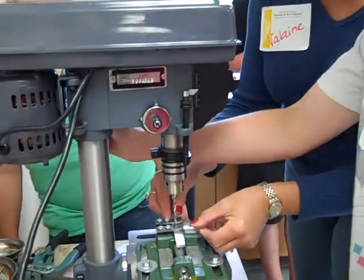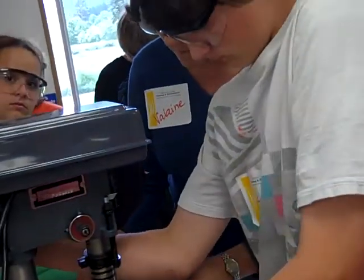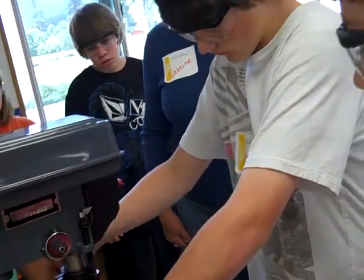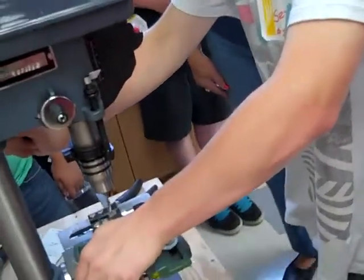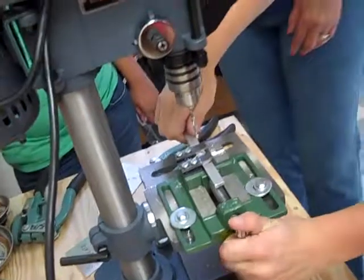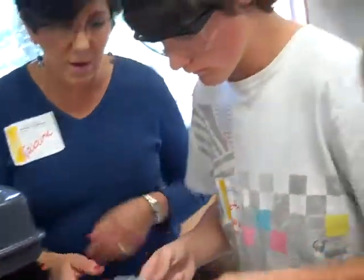It will force it in. Go ahead and tighten it. And then check it one more time. And then you're going to file off the bottom part. You're going to check it to make sure it's exactly in the middle. And it is.